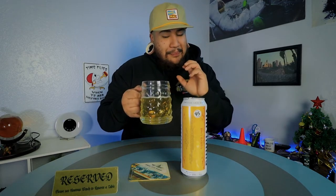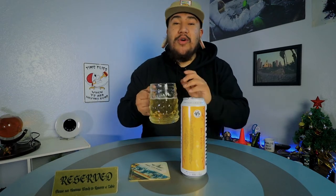You can taste the lime, and there are some notes of guava — nothing crazy, just subtle. I could definitely see myself drinking a 12-pack of these, especially since it's only 4% ABV.